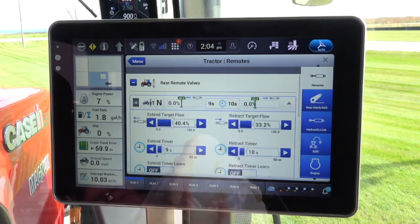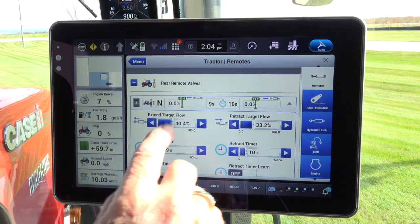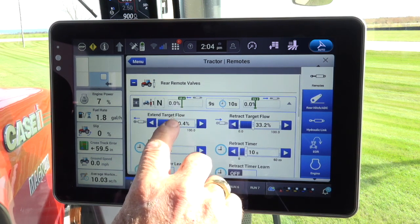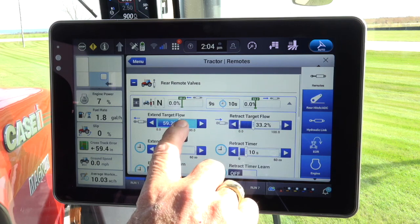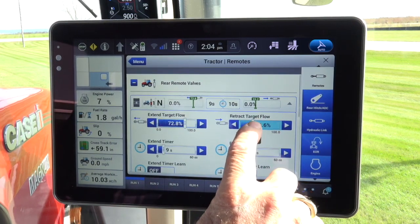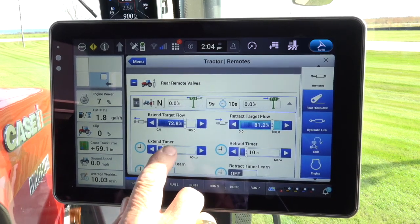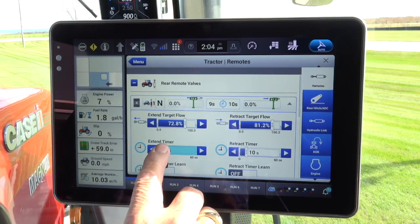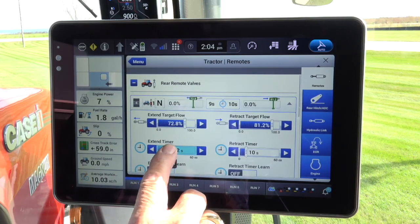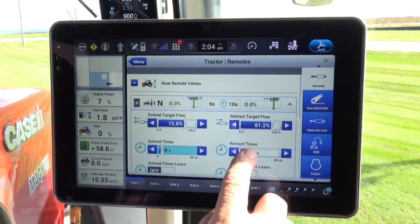Touch any place on the first remote area, and the flow and timer screen will populate. Now adjust the length of time and the flow speed at which the implement will raise and lower, or extend and retract. Simply slide the bar to increase or decrease the flow. Now set the timer by sliding the bar to increase or decrease the time the remote will be on demand to raise or lower, or extend and retract the implement when the paddle is depressed.